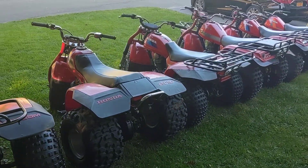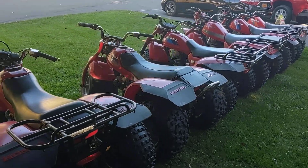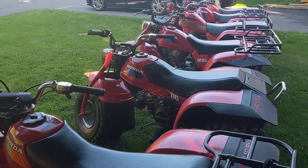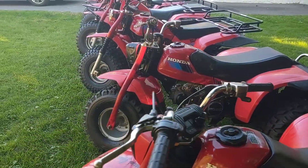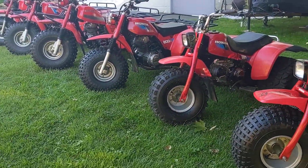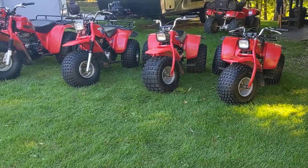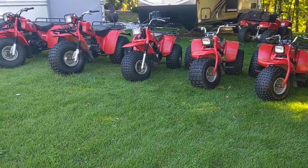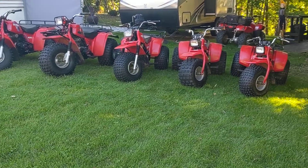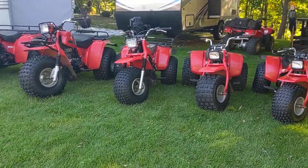Thanks for watching. I just want to put these on here and I'll go ahead and do a full startup on each one of them and put them on the channel if you want to look at them. I had a couple requests to stick them on here, so there they are — the six that I saved for myself after I got done restoring and selling them. Alright, thanks a lot, have a good day.